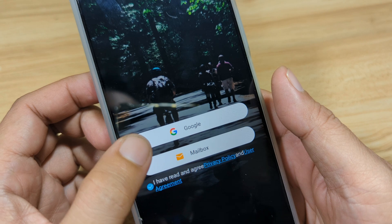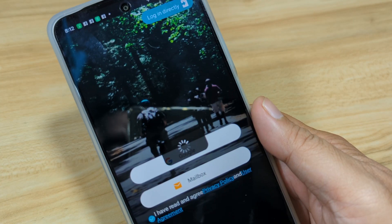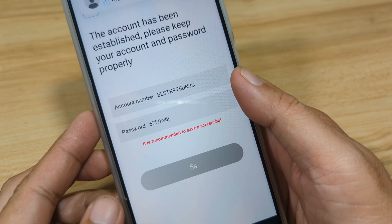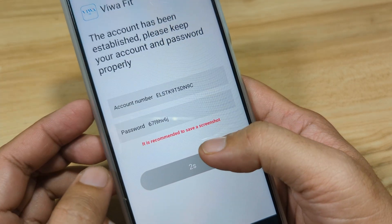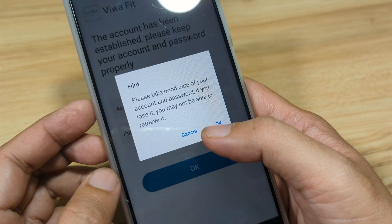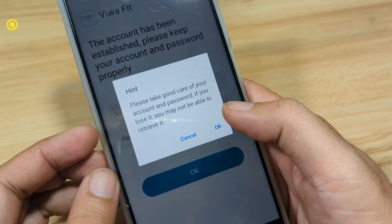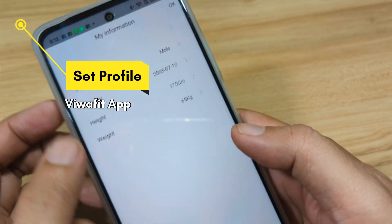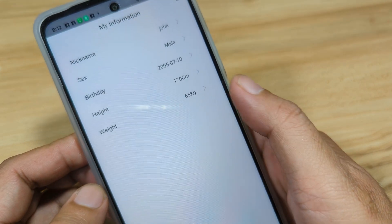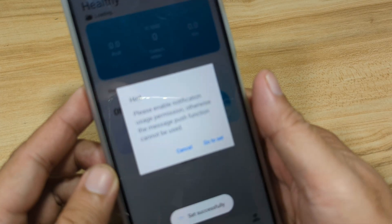You can choose to register using your Google account or email. In our case, we will log in directly without recording our data. The account has been established. Wait for the connection and tap OK. Then complete your profile and tap OK. It will load the dashboard.